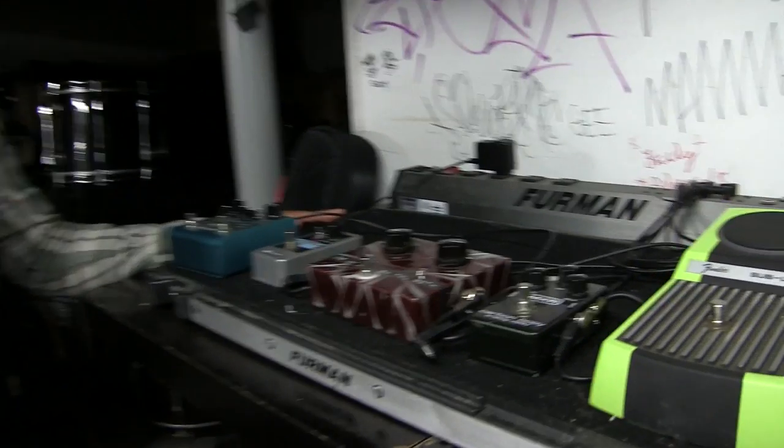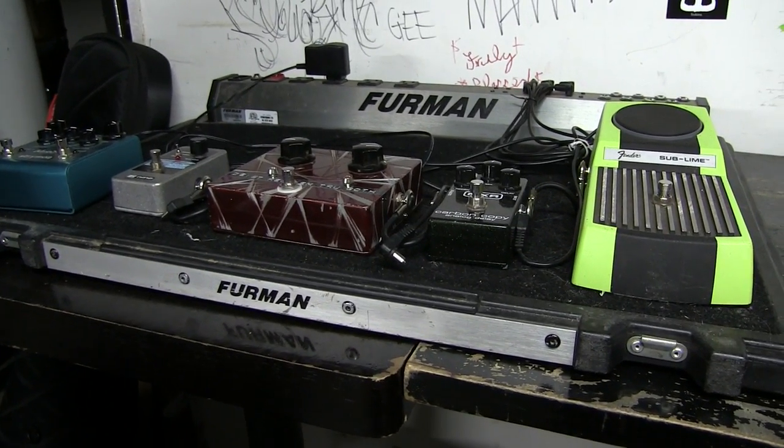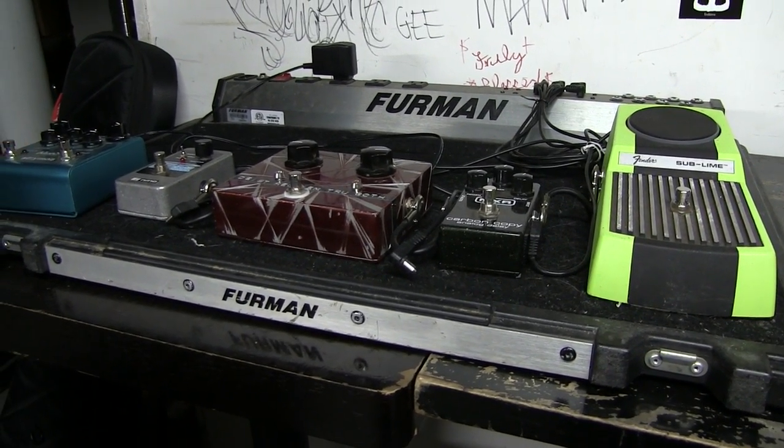I'm Dave from Rosetta. I play bass and do vocals. And this is my silly, nonsensical effects setup. I have this giant Furman board, which I think it's time to retire. On the last record, I started using a little bit less than I had on the previous two records.